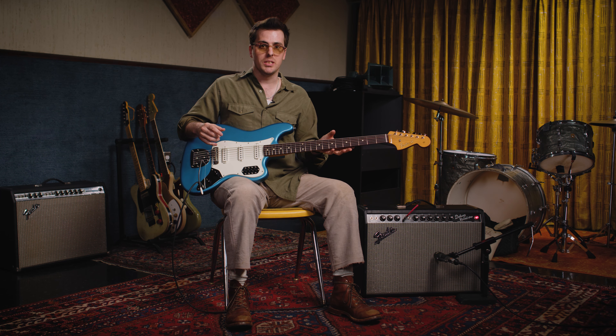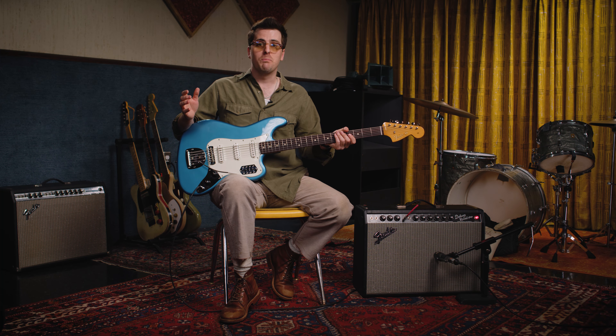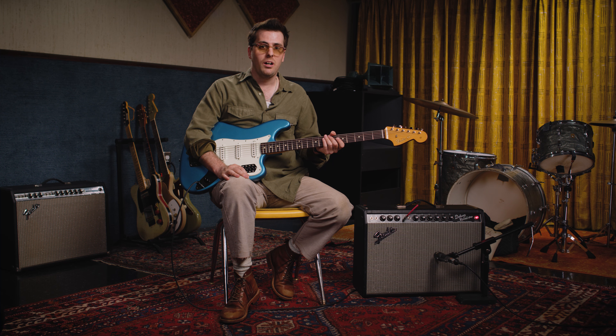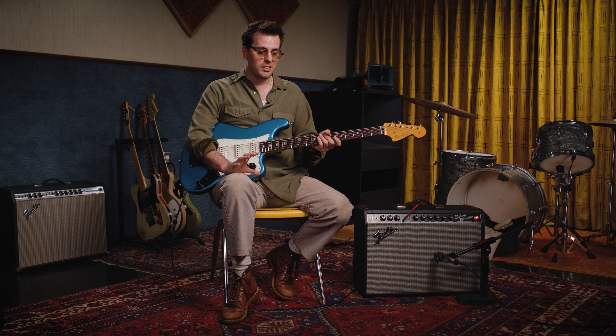Everyone from the Beatles to the Beach Boys used it. Ultimately, it's just a really cool and unique instrument that fits into songs unlike any other guitar or bass. In the studios, they would use a Bass 6 to sometimes double the bass line, which became known as the Tic Tac bass sound — it would further emphasize what the bass player was already doing. You also have great solos played on these, such as the Wichita Lineman solo by Glen Campbell. It's a versatile instrument that always finds a place in the recording.